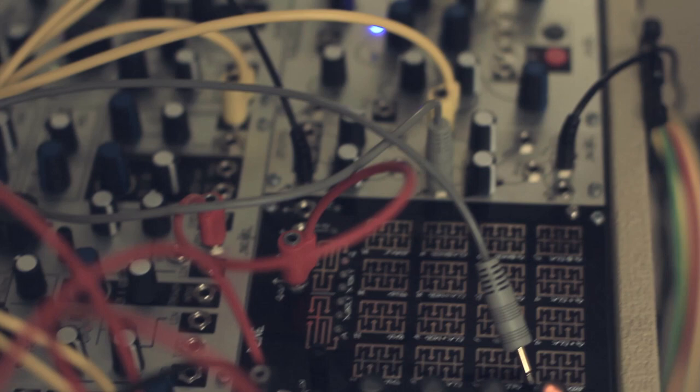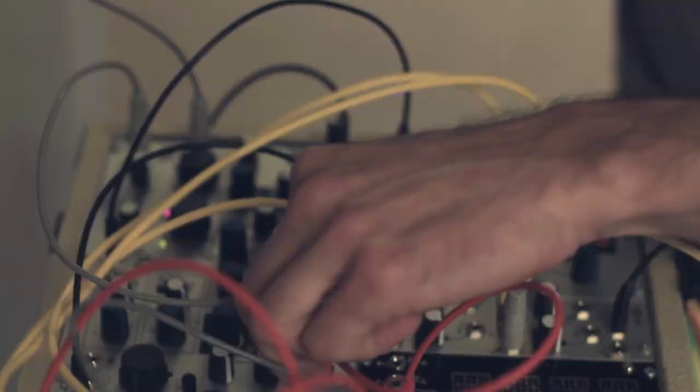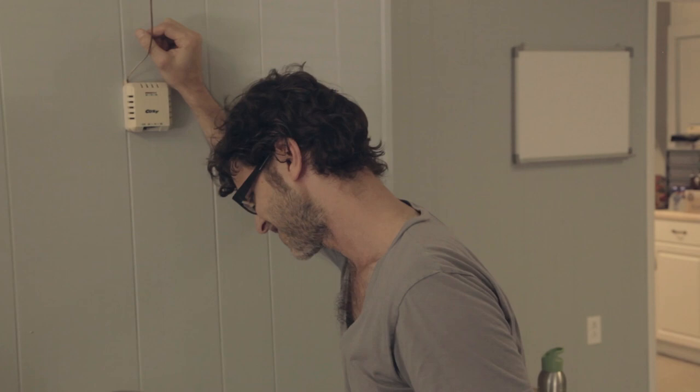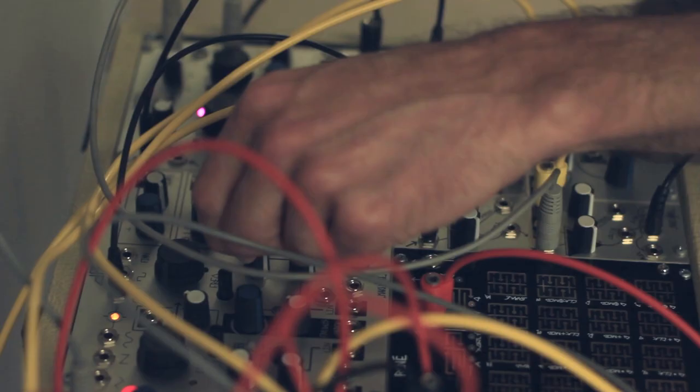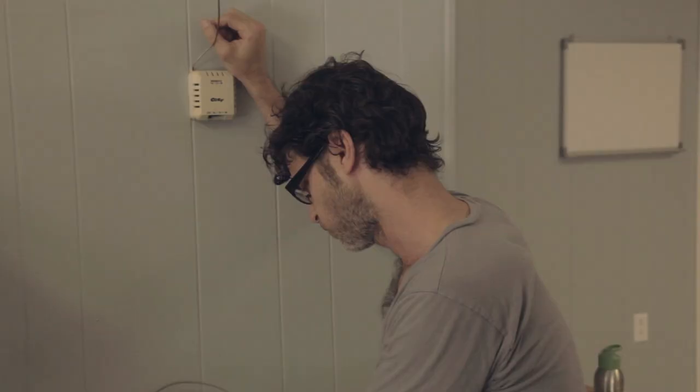Let's get rid of all the modulation here for a second. This is what we're starting with — it's a basic sine wave. It's variable from so low that you can't hear it to really high, high enough that you probably don't want to hear it. You can take that sine wave and run it through these shaping circuits, which changes how it sounds.